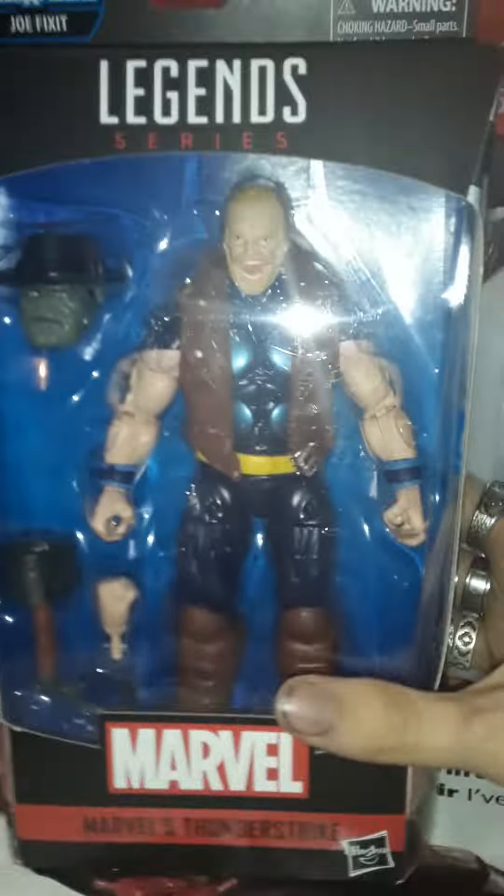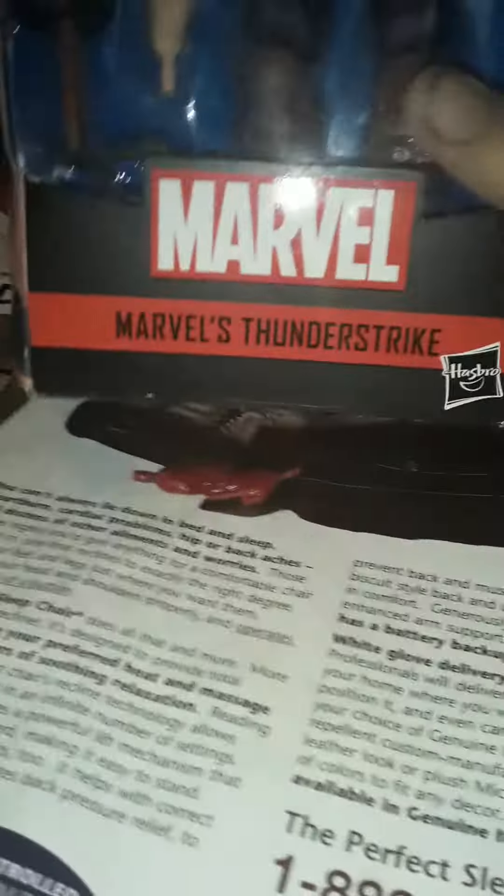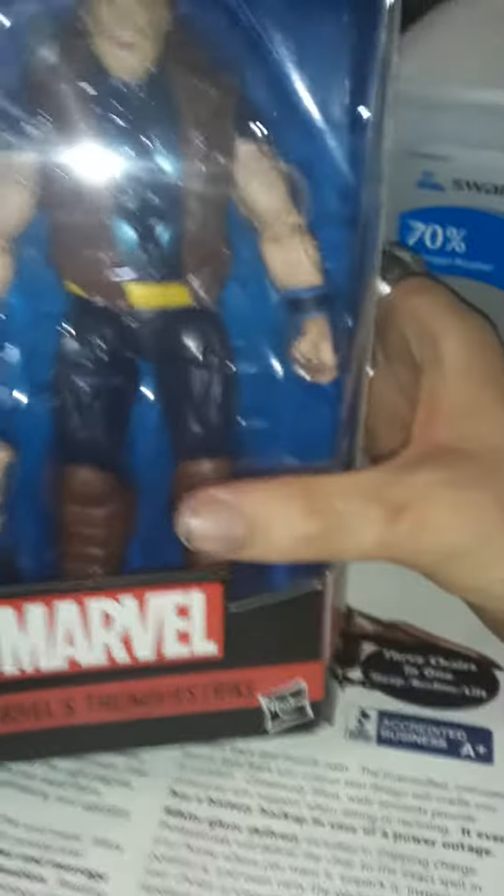Hey guys, it's James back again with another Marvel Legends Joe Fixit wave review. This is Marvel's Thunderstrike. You've seen the box, the back, the top — all that. Let me get this guy out of the package and we'll take a look at him.